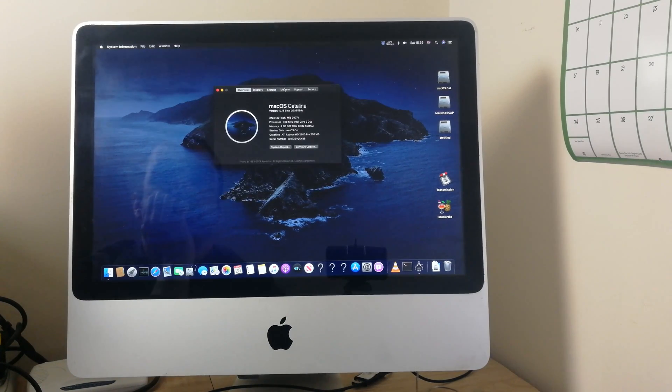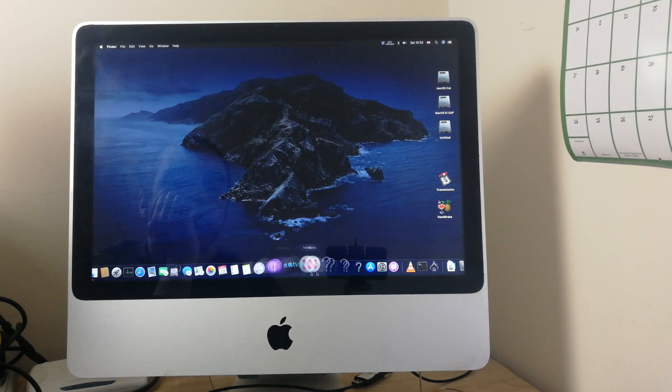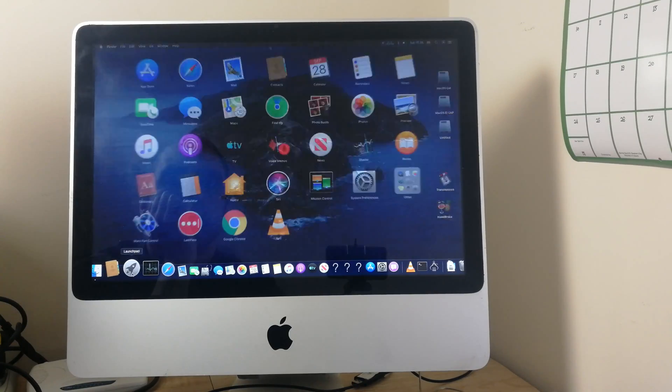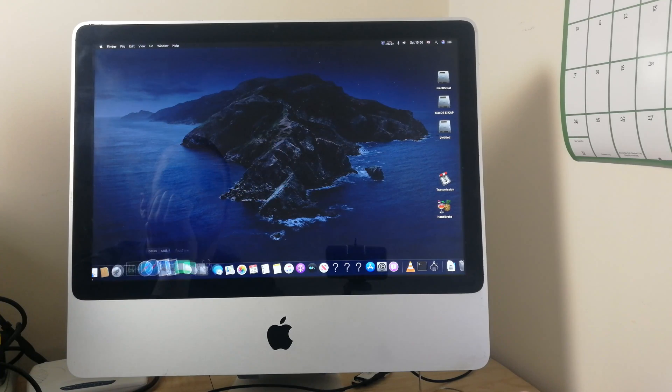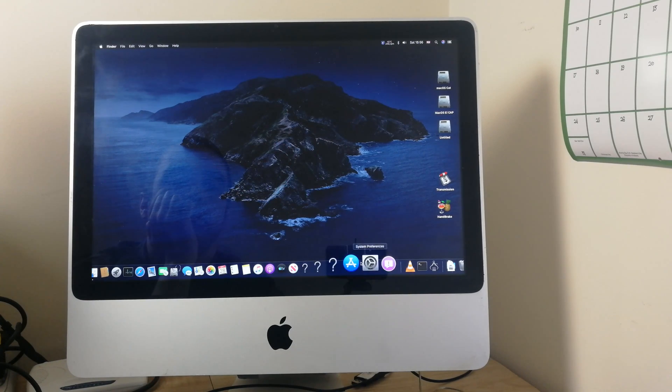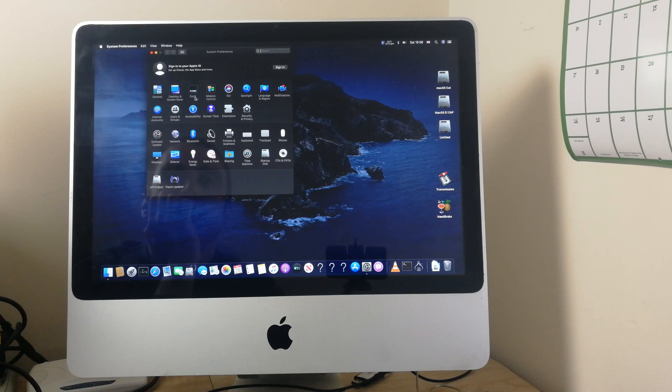So let's have a look at how it performs. The dock is nice and responsive, the Launchpad comes on straight away and you can tell that the acceleration is working. Here's the System Preferences.